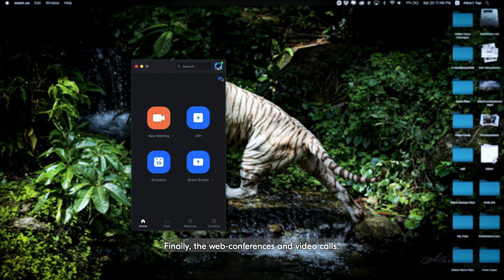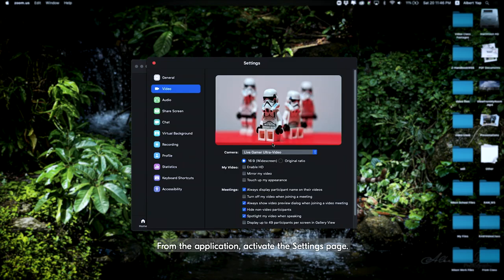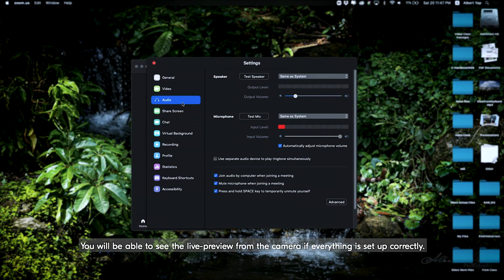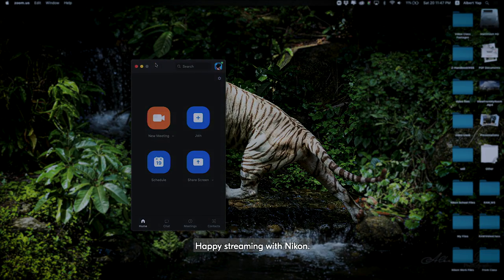Finally, for web conferences and video calls, from the application activate the settings page. Locate the video tab and change the active camera to the capture card. Do enable HD if it's available as an option. You will be able to see the live preview from the camera if everything is set up correctly. Remember to configure the applications to use the audio from the camera to avoid lip-sync errors. Happy streaming with Nikon!